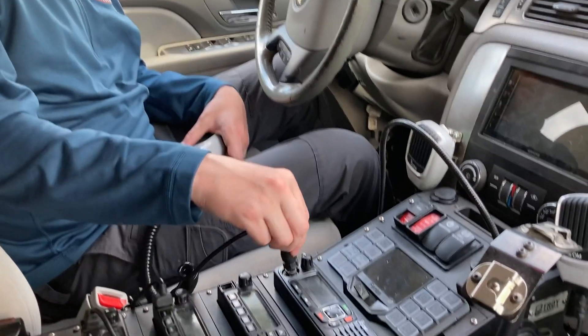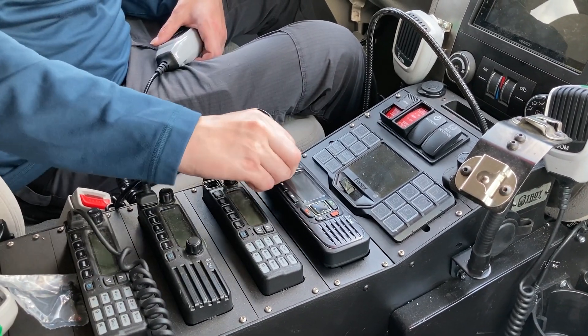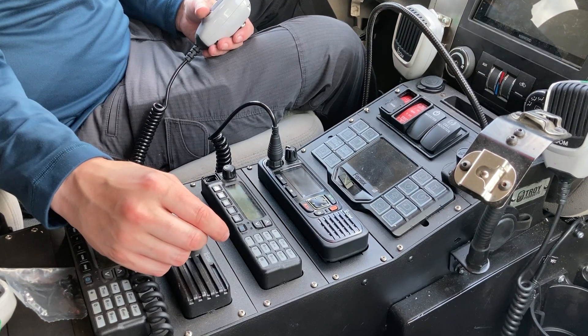Next, we'll reconnect our microphone, and then re-energize our radio stack. We can now power on and test the radio.